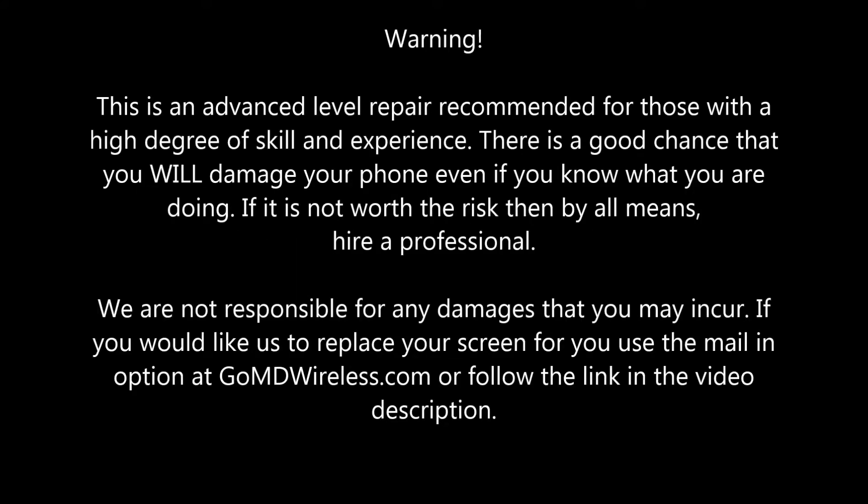This is an advanced level repair recommended for those with a high degree of skill and experience. There is a good chance that you will damage your phone even if you know what you're doing. If it's not worth the risk, hire a professional. We are not responsible for any damages that you may incur. If you would like us to replace your screen for you, use the mail-in option at GoMDWireless.com or follow the link in the video description.